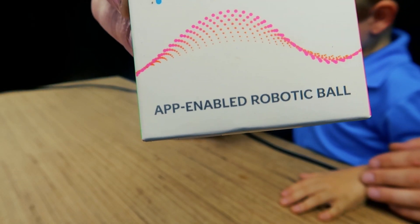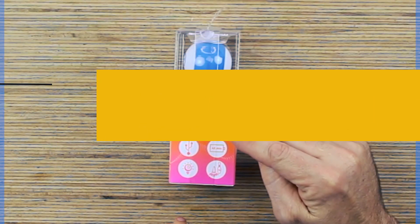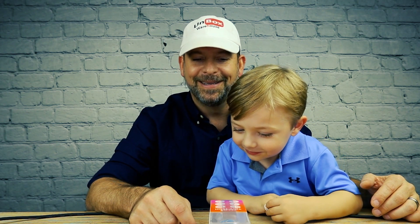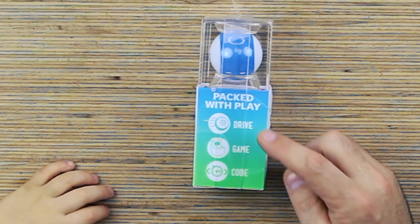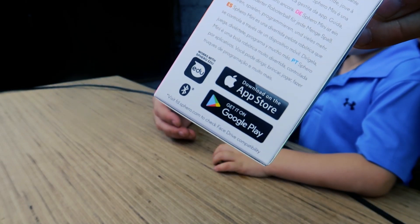The Sphero is an app-enabled robotic ball. It's got a 10 meter range — that's like 30 feet. You can drive it with your face! It's got a 45 minute battery life. You can drive, play games, and you can learn to code with this thing. Works with Apple and Android.